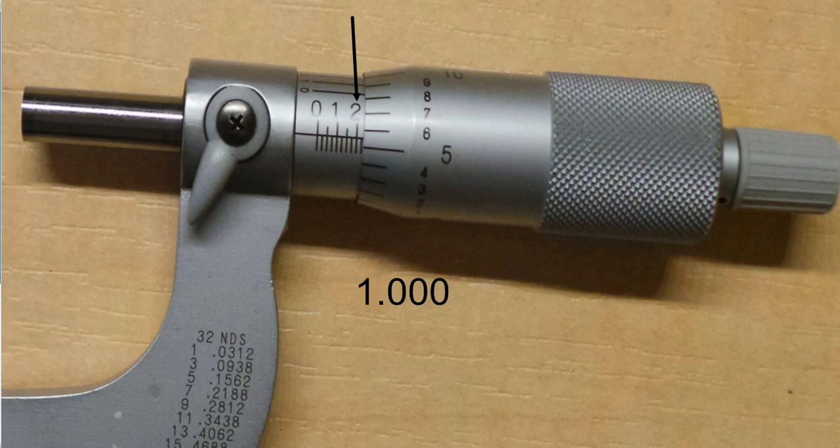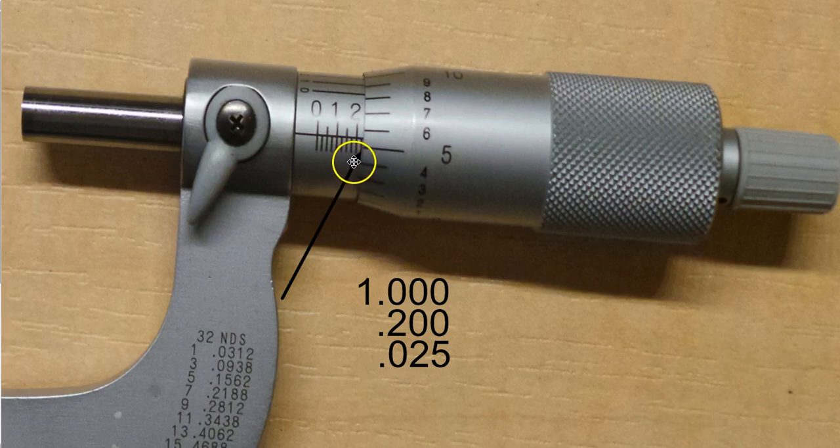Let's go back to the physical micrometer and practice on this one. I've already established this is a one to two inch micrometer, so I have one inch. There are my hundreds — how many hundreds is it? Two hundred. There's the two: two hundred thousandths, point two zero zero. I'm lining them up and will add them all up at the end. After hundreds, I need to do my twenty-fives. How many lines do you see lined up with the reading line? I see one line, so I have twenty-five — one whole twenty-five.